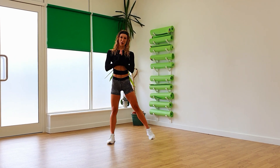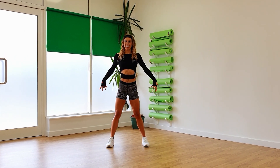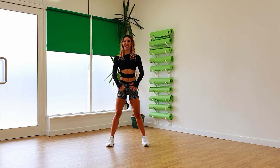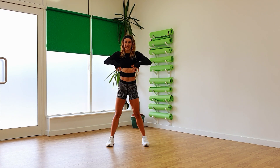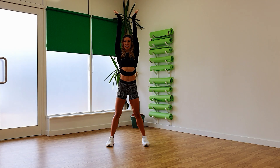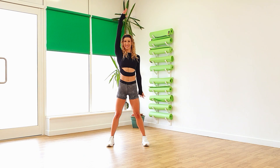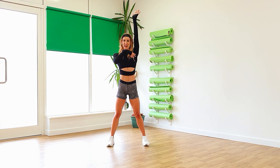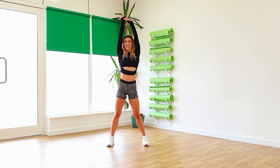Okay, so basically those legs are that wide. Feet forwards, roll those shoulders back, bring the elbows up high. And then from there, lift and lift and take it down. And again, lift it high and take that down.